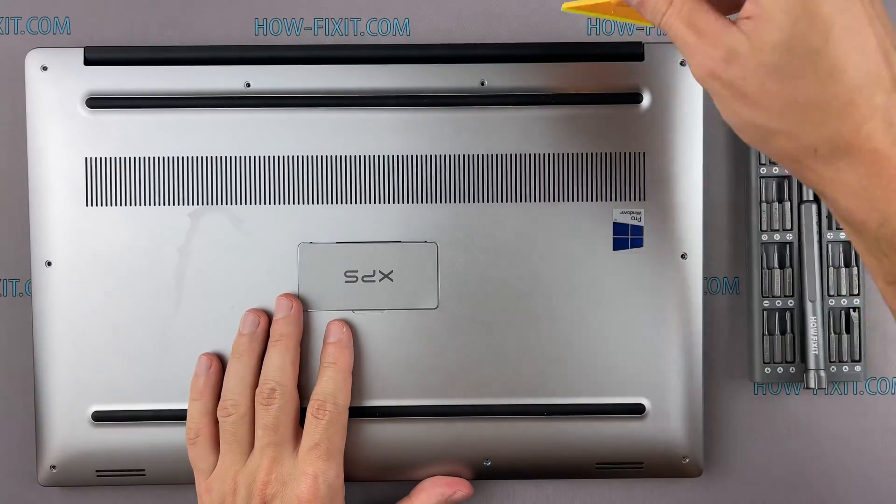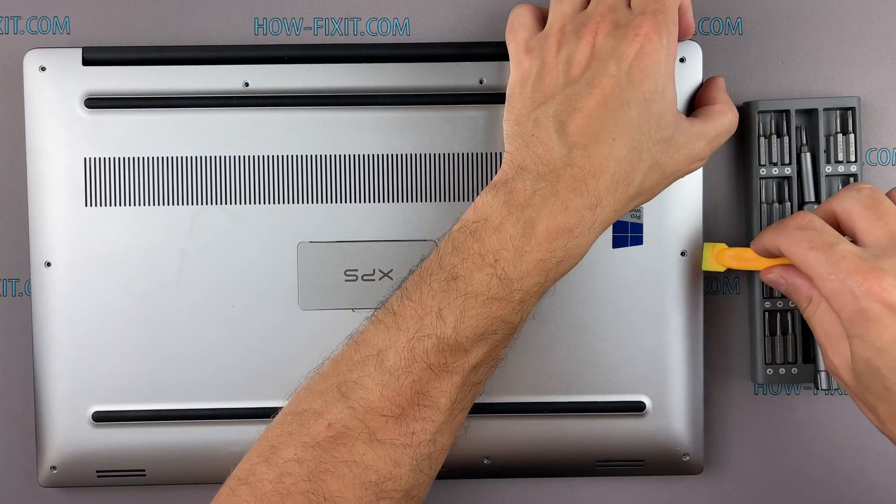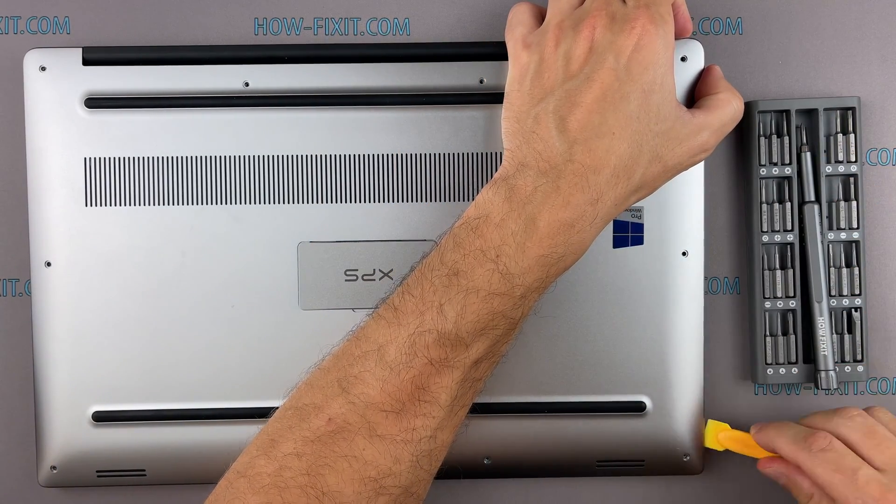Take a plastic tool and begin to open the case of the laptop. I recommend using a plastic tool so as not to damage the laptop case when you open it.